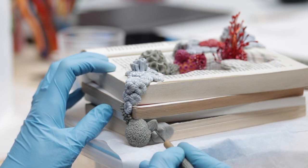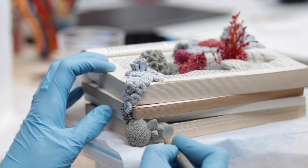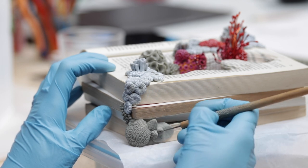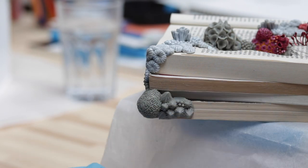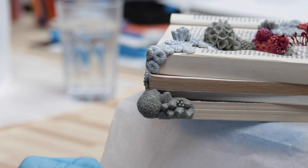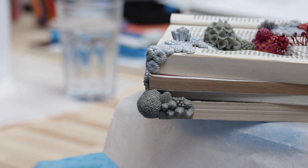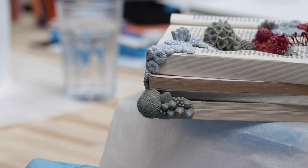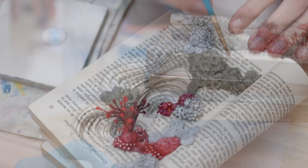Honestly, with this sculpture I didn't really know where I was going with it at first. I just wanted to carve a sort of landscape in a book. I ended up using four books because they were actually very thin and it would not have been a good look with just one of them. I ended up really enjoying carving the book out.